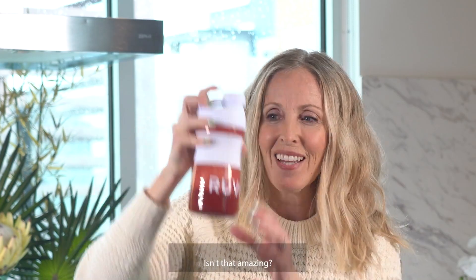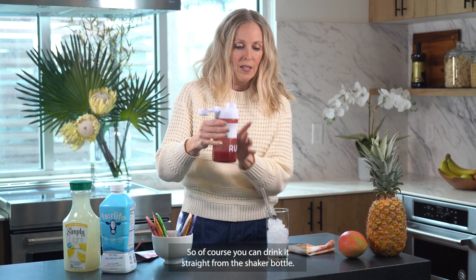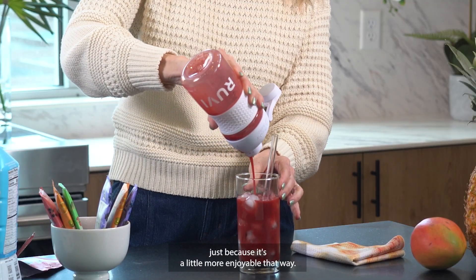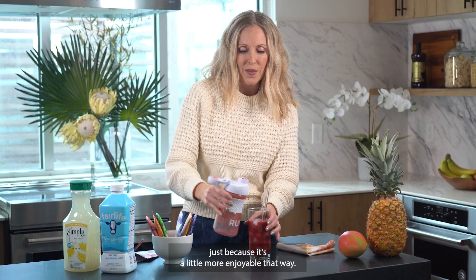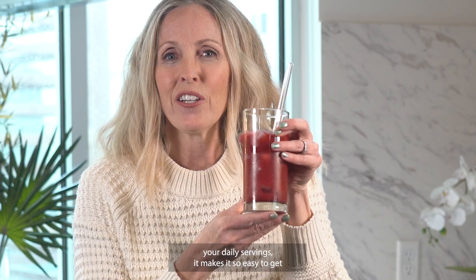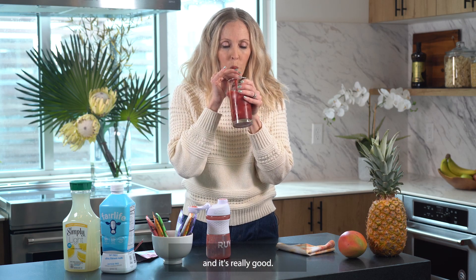Look at the color in that — isn't that amazing? You can drink it straight from the shaker bottle. I'm going to pour this one into a glass with ice because it's a little more enjoyable that way. But again, this is all just natural fruits and veggies — your daily servings made so easy to get, and it's really good. Love it.